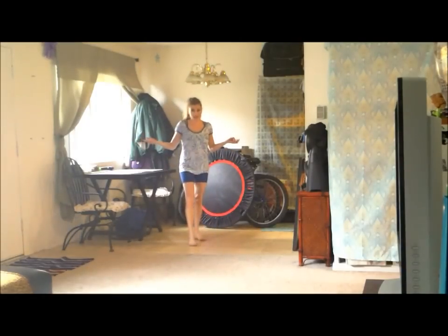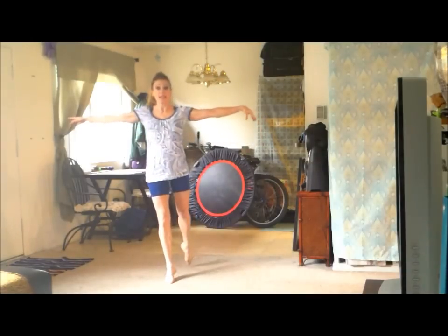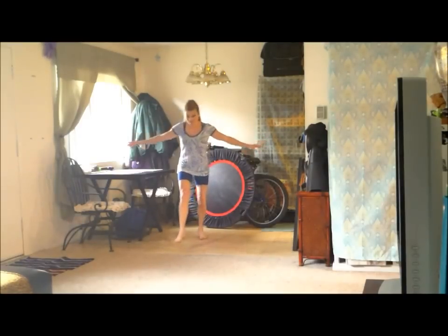And that goes for the forward chassé too. I'll go forward and my feet — touch them together. Now if I do the same thing forward and they don't go together, you see the difference.